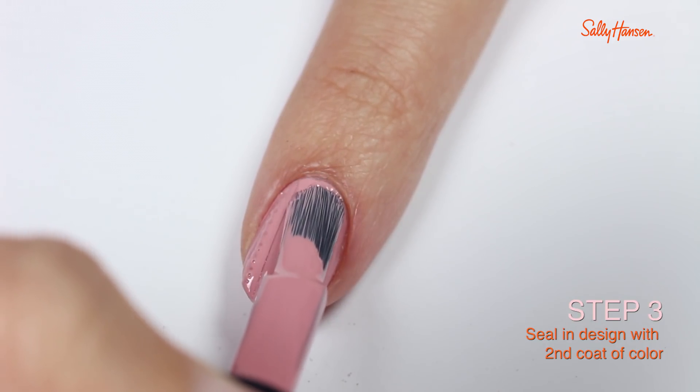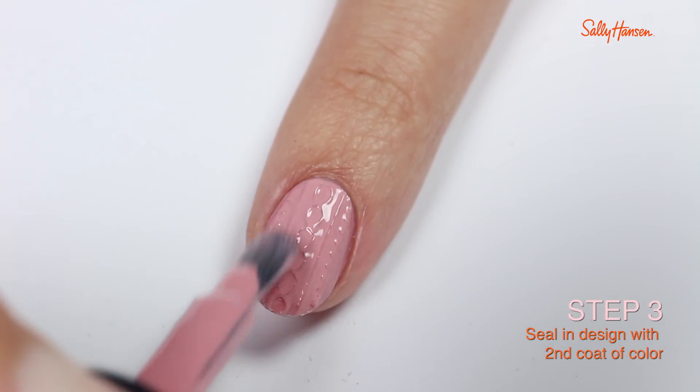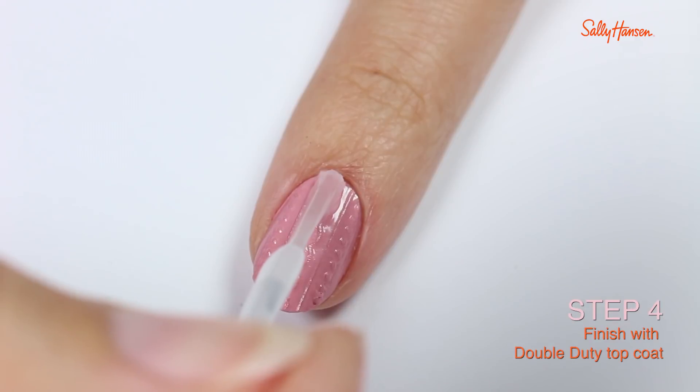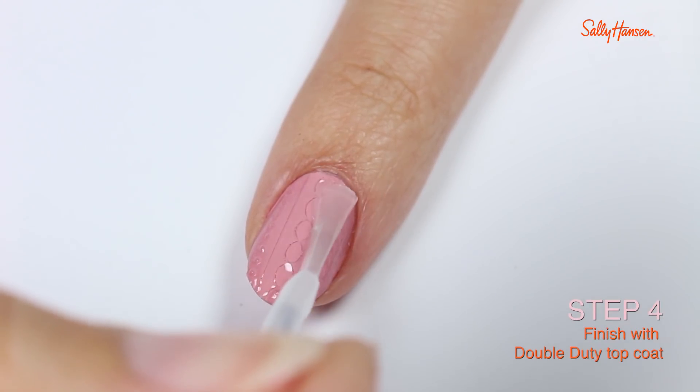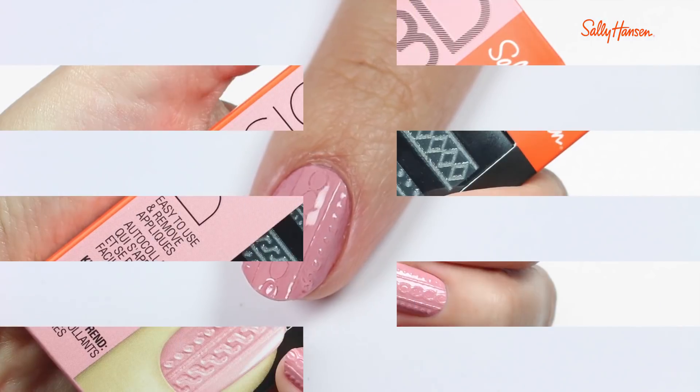Next, trim the excess off the tip of the nail and gently file any rough edges. Then take the base color again and apply it over the entire nail.